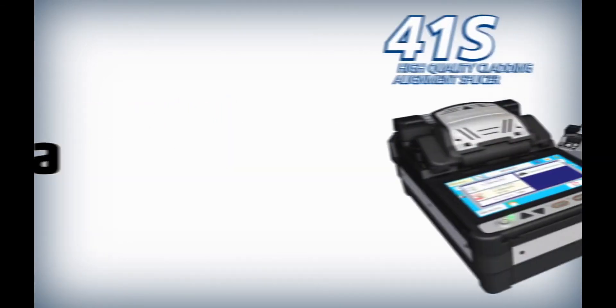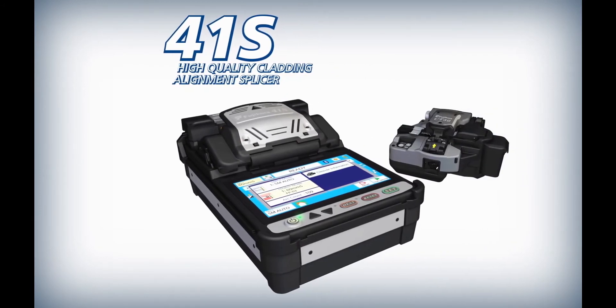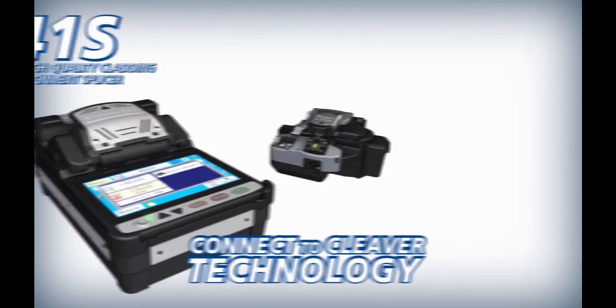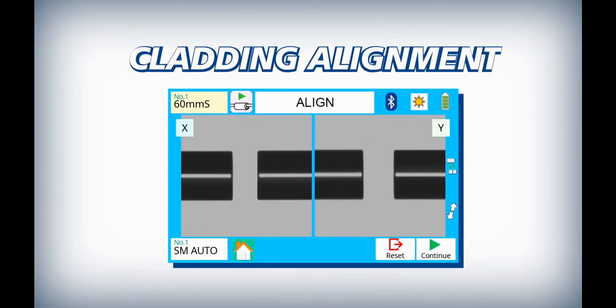Fujikura presents the 41S high-quality cladding alignment splicer and the CT50 high-quality cleaver with connect to cleaver technology. The 41S is a cladding alignment type fiber fusion splicer with a movable V-groove.